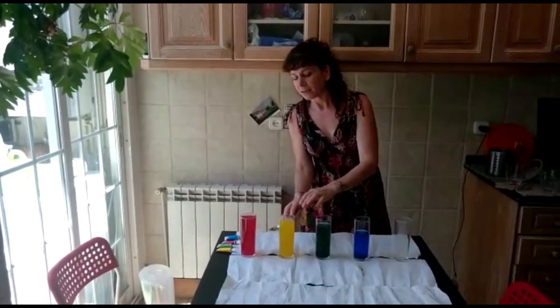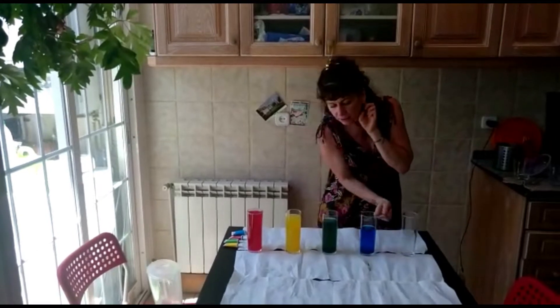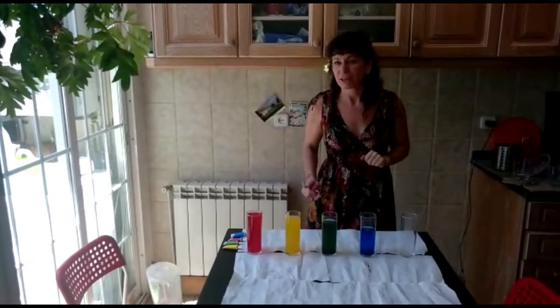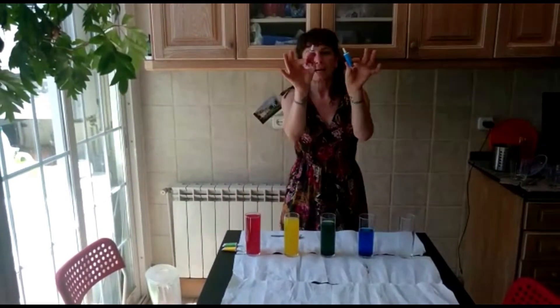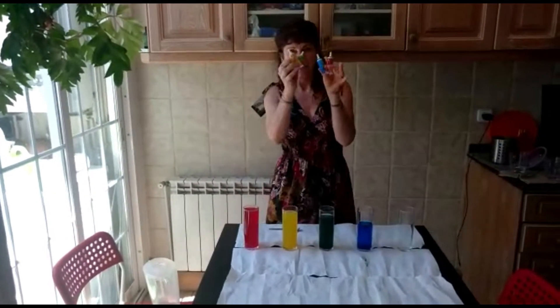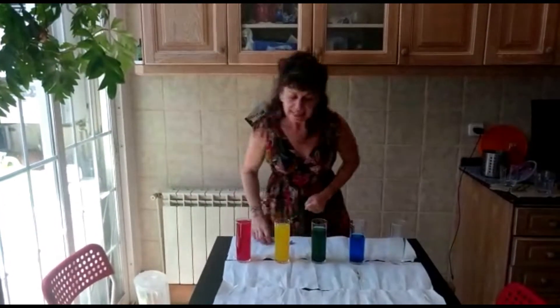You put the water in and then you have to take it out, put it in, until it sounds like the right notes. Then for the colors, you just use some food coloring like these ones — put it in and mix it up. That's all!